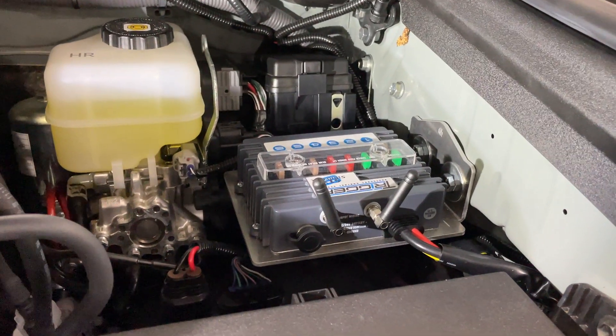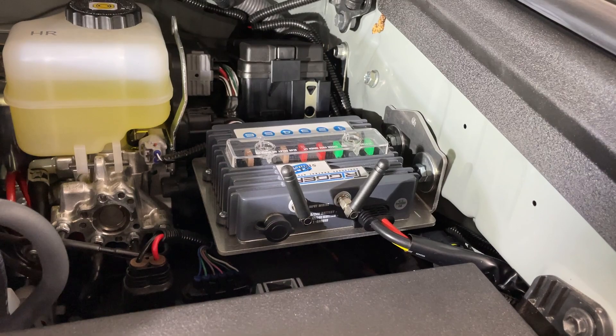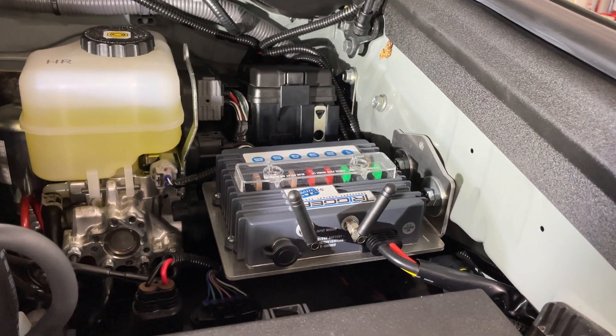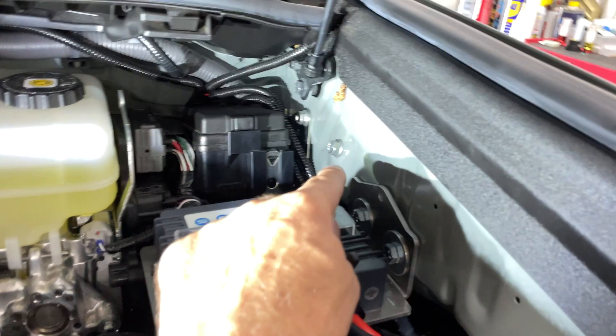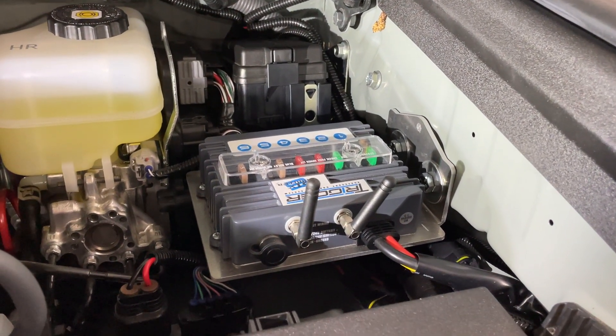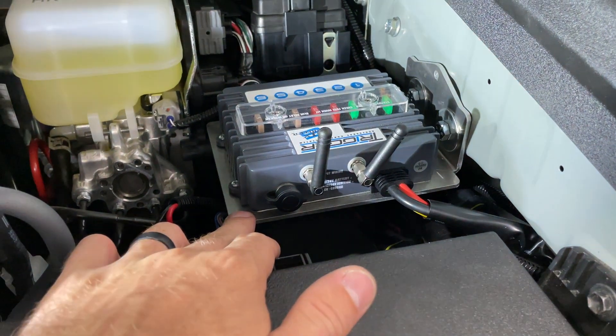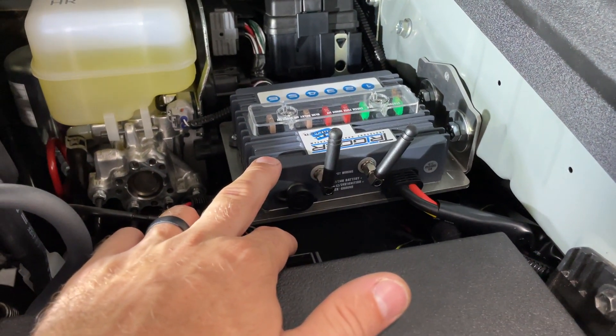This is the Trigger mount. It's not really meant to fit this model because the 2021s have a small additional fuse box — you can see it right there in the corner. I've relocated it, pushed it back, and got it all set up with the factory bolt, installing the trigger mounting tray right here on the bottom, with the unit sitting right on top of it.